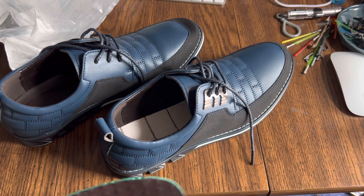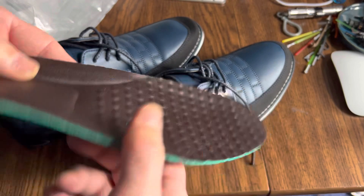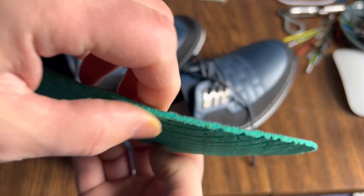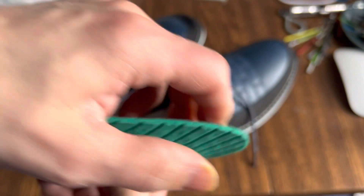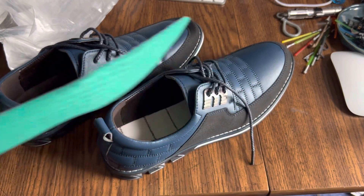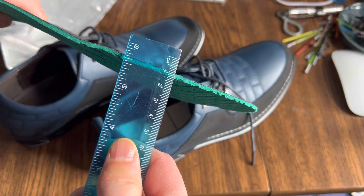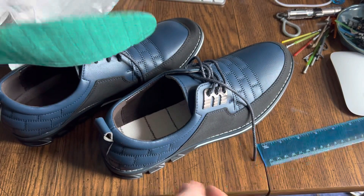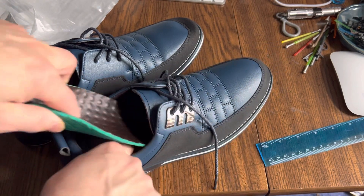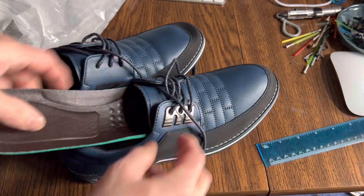So why am I returning these shoes? Well, I'll tell you. First of all, this insole — just barely an insole. Look at how thin that is. Let me get a ruler. Millimeters. Anyway, not extremely comfortable. This deck here is hard as a rock — like cement. Might as well be cement board.